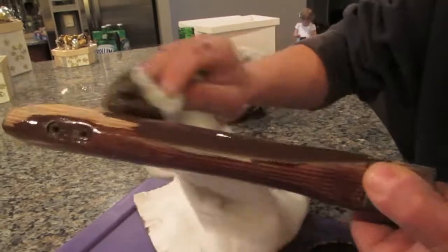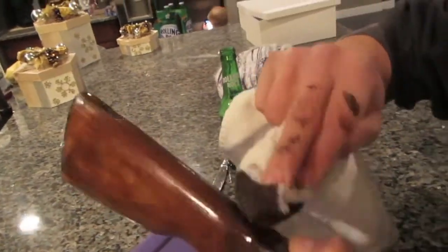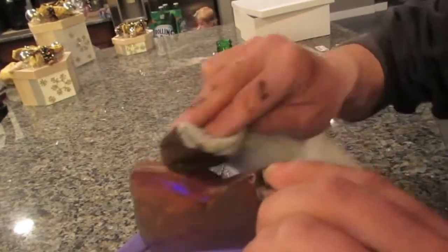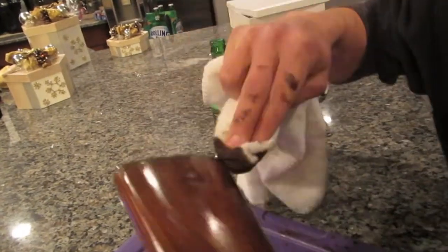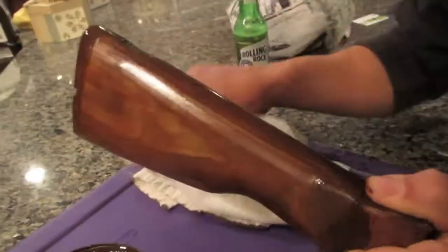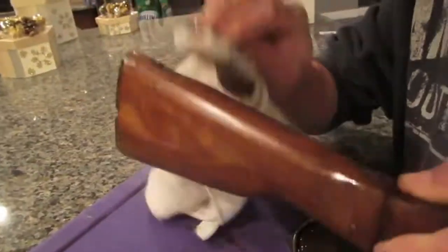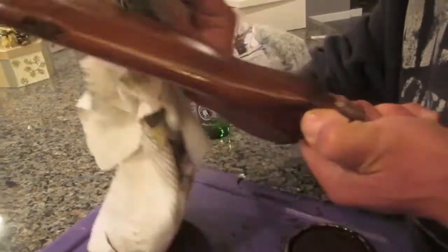Try to apply the stain evenly to all pieces — if your gun has two or three different pieces of wood that you're doing, apply them all equally. Then let it dry out a little bit, but it doesn't have to be completely dry. Then apply a little more coats and keep applying until you get the desired color of the wood.